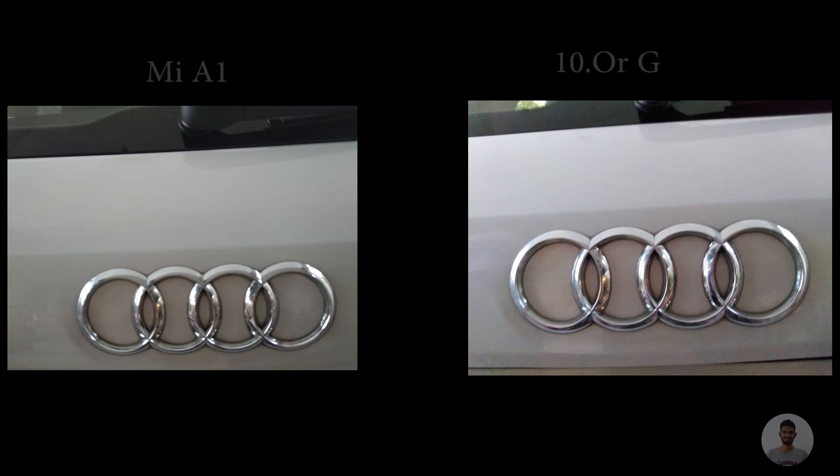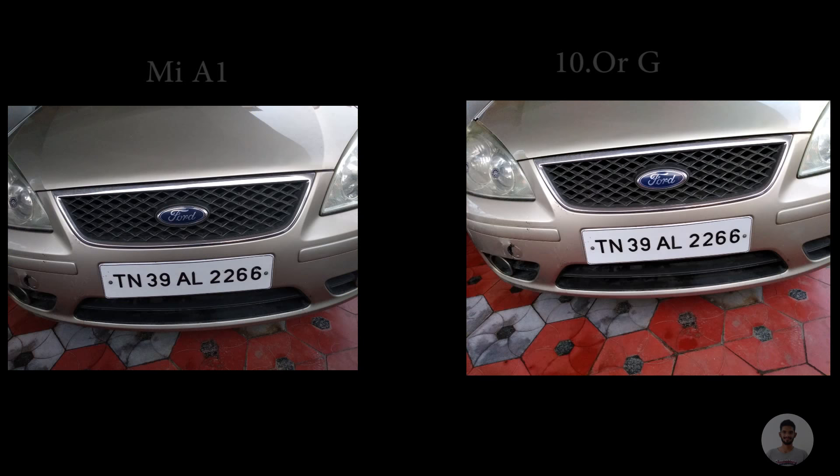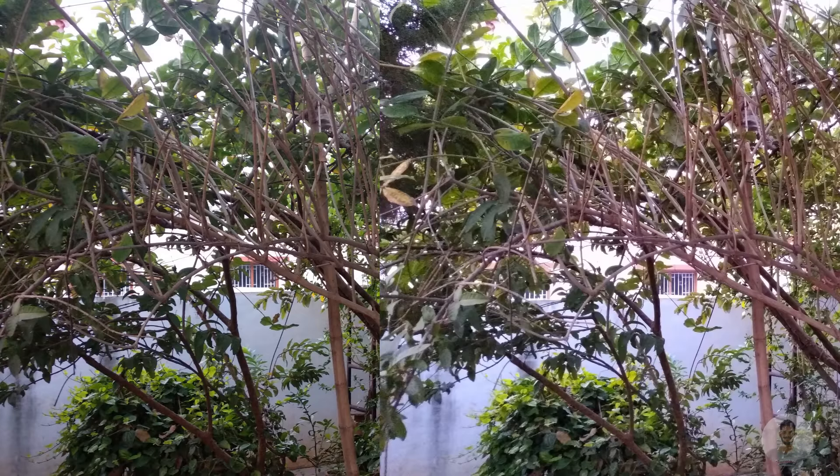On the left-hand side of the 10G there is an LED flashlight. Moving on to photos taken in outdoor conditions — the 10G photos were actually brighter and had much more detail compared to the MiA1. As you can see, the leaves are greener in the photo taken with the 10G compared to the MiA1.